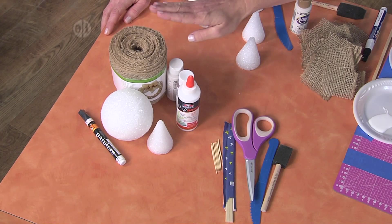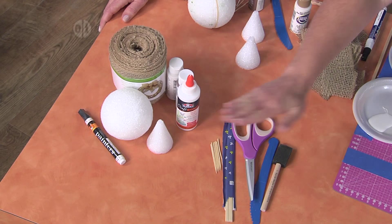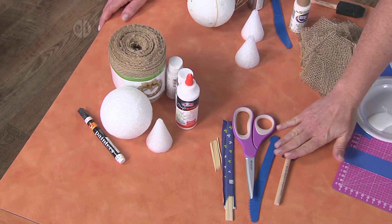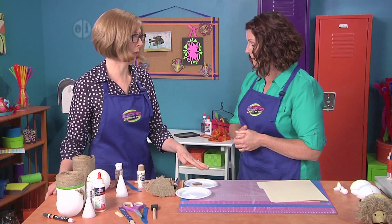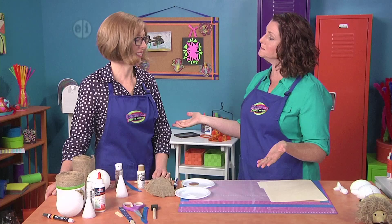You're going to need for this project some burlap ribbon, a four-inch styrofoam ball, a three-inch styrofoam cone, some craft paint, some glue, and maybe a paint marker. The tools we're going to need today are toothpicks, an old chopstick or knitting needle — just something you can poke with — some scissors, a serrated knife to cut the styrofoam, and things like foam brushes and disposable plates. Make sure you cover your work surface because we are going to make a mess — this is messy, messy, and more messy.